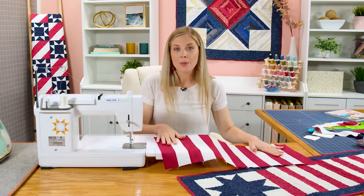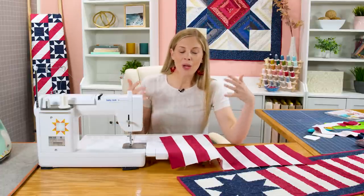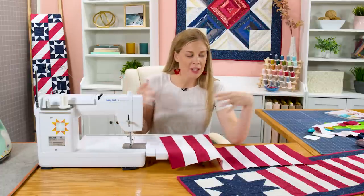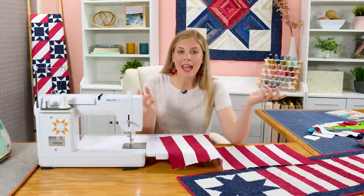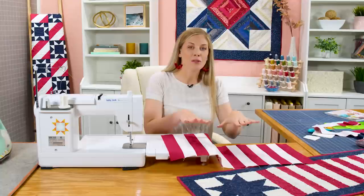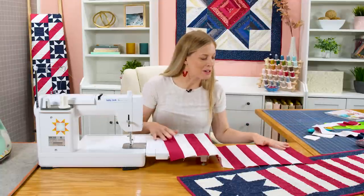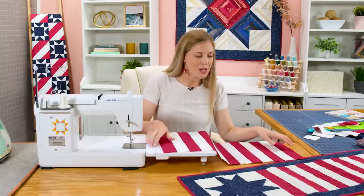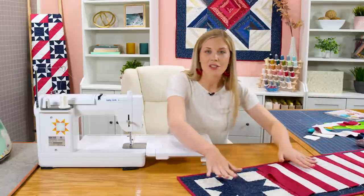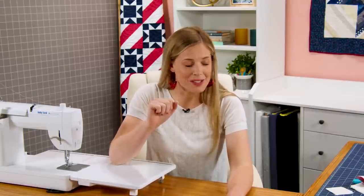One of the reasons I decided to put the stripes in the middle is because Jenny pointed out that when we are decorating our table, usually there's a bowl of fruit, flowers, or a candle in the middle. She always says you want to put your ooh-ah on the ends of your table runner. So I took that to heart when designing this — just simple stripes in the middle, and then our stars on the ends. So let's dive in on how to make those stars.